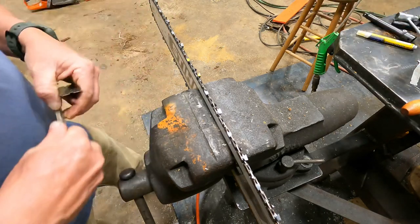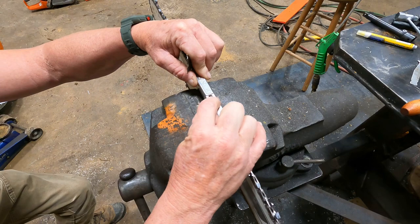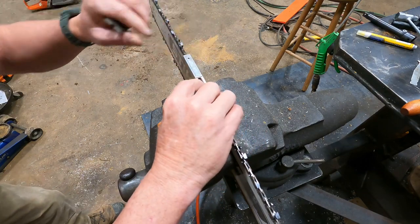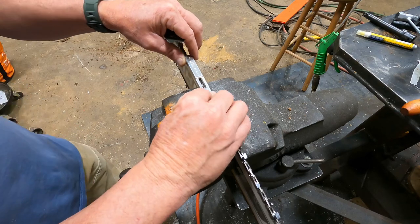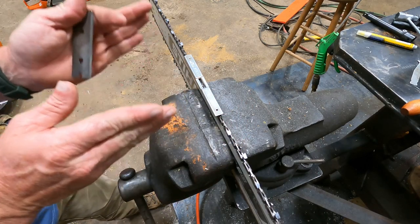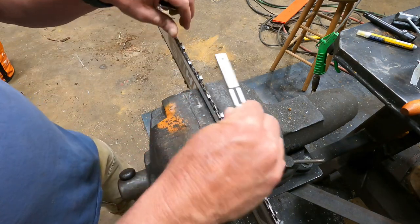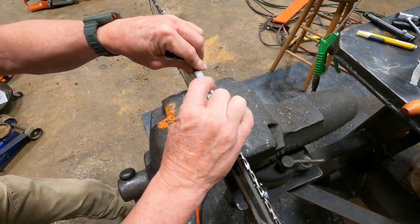I use different depth gauges, and I already know what this one is doing. This is an Oregon depth gauge, and it gives you the average over multiple teeth, so you can't get accurate on one. But it gives you a good rule of thumb. I'm checking this side over here.